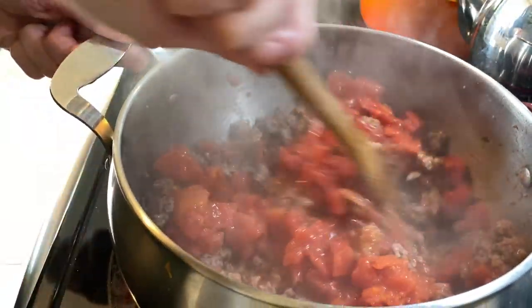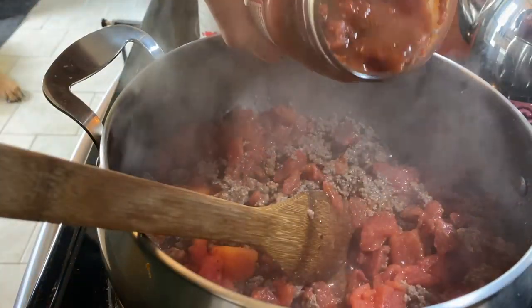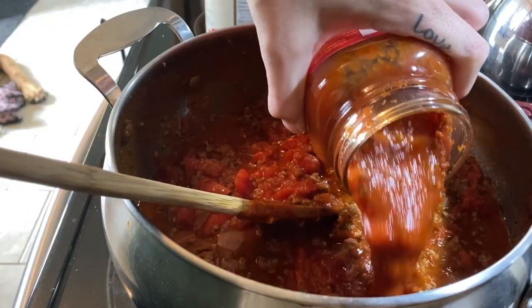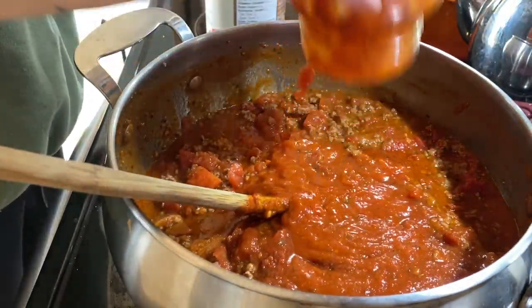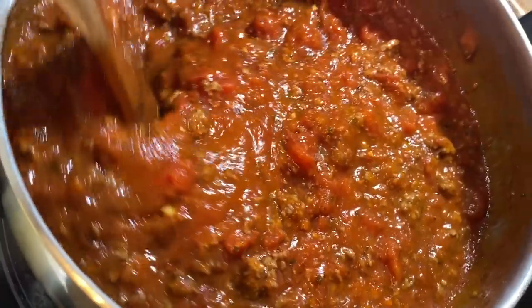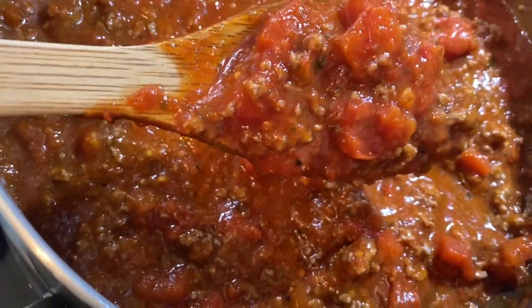Once the meat is all cooked and relatively broken down, I'm gonna go ahead and add in the can of tomatoes along with the two cans of sauce. I have made homemade sauce in the past, but honestly when I go to my mom's I rely on her homemade spaghetti sauce because it's amazing. Mine is questionable, so I rely on Classico to help me make a delicious pasta or lasagna sauce.